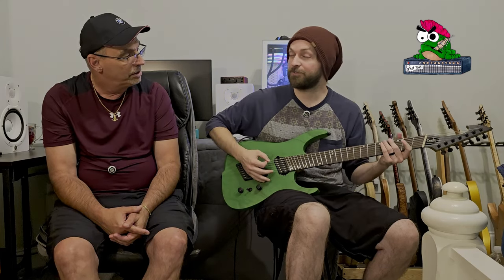Getting used to that bridge placement — I do a lot of palm muting in my style of playing and that was the first thing I noticed. But it's something I'm easily learning to overcome. Cool, all right. So we've told you all about the specs of this guitar, told you who makes it and where it's from, and you've had a chance to hear it.